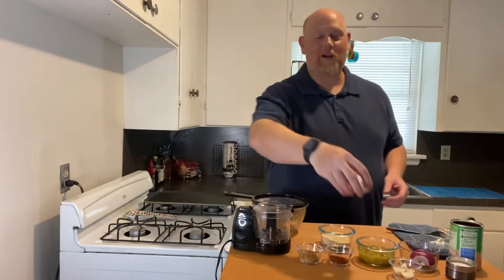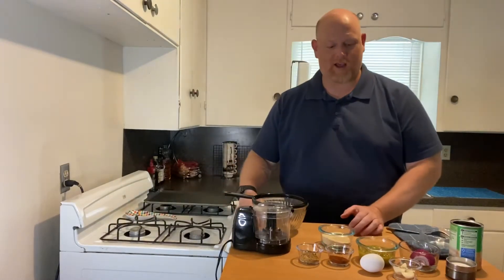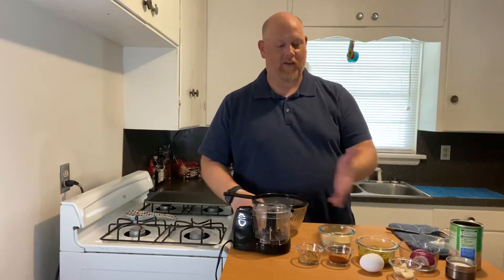Well hello there! Welcome back to Mr. Steve's Kitchen. My name is Steve Smith and I am a middle school teacher. I love to cook in my spare time and so I'm making a lot of videos showing different recipes that I have. Today I've decided to do a vegetarian recipe. My sister, who's a vegetarian, asked me if I would make a vegetarian burger, so I'm doing a black bean veggie burger. I have all the ingredients we need here, so let's go ahead and get started.